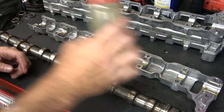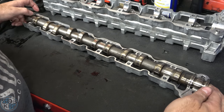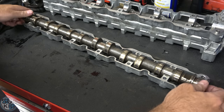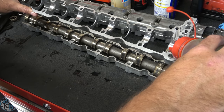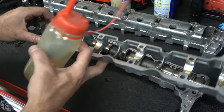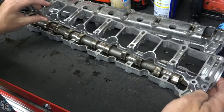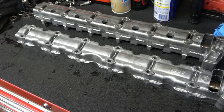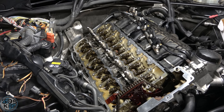Take a little bit of oil and lube the o-ring. You could use assembly lube if you want, but it's really not going to matter since I'm going to start the engine right away. If you were going to let it sit for a year, use assembly lube — but oil is fine for immediate startup.